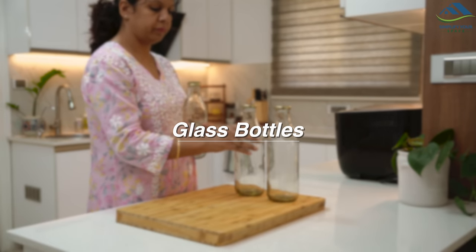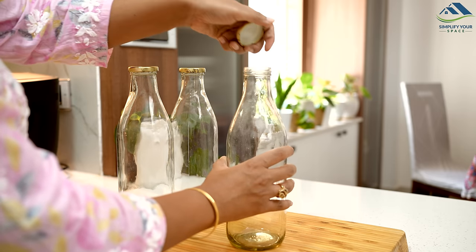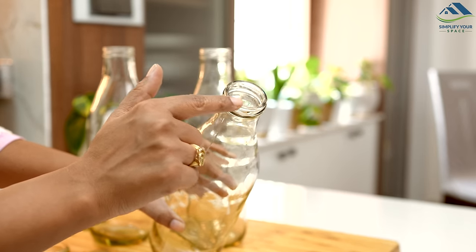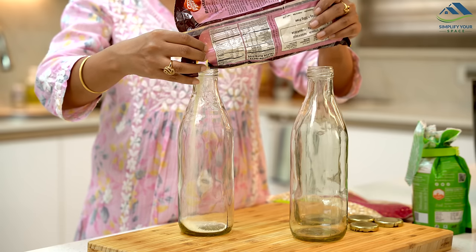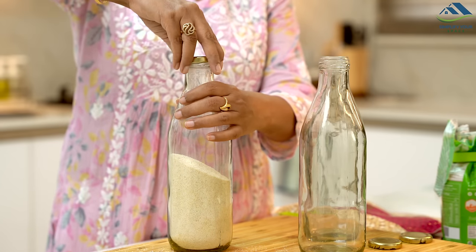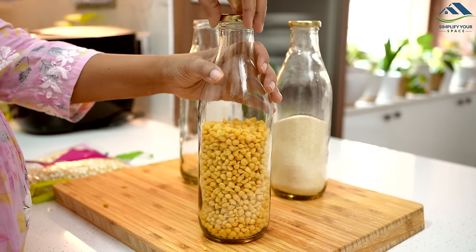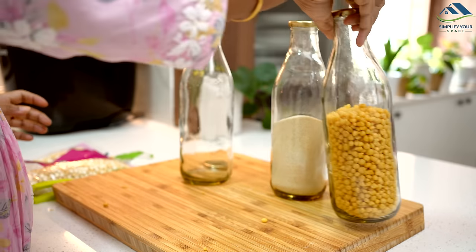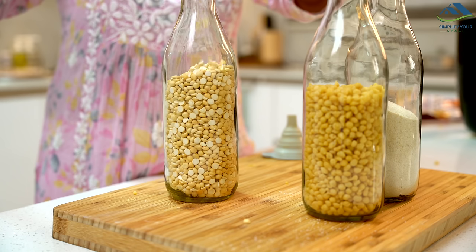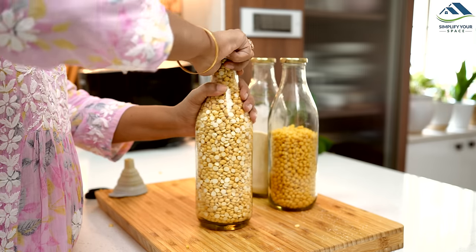Sometimes we have extra glass bottles at home and aren't sure how to use them. These bottles can be great for storing cereals, oats, or pulses in the pantry. Their narrow mouths make it easy to pour out small quantities, which is very handy. Plus, since they are tall and slim, they don't take up much space. This approach not only offers a practical and space-efficient storage solution, but also allows you to save money by repurposing what you have instead of buying new grocery containers.